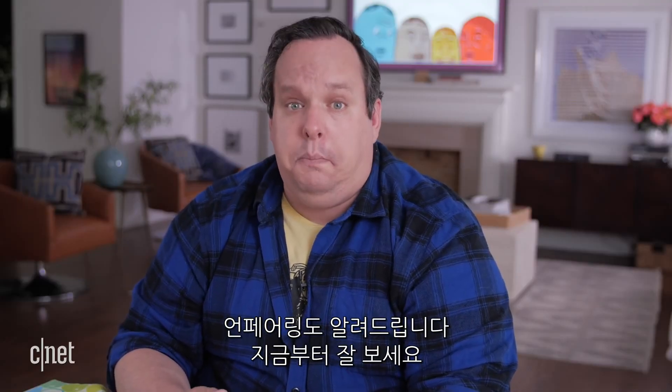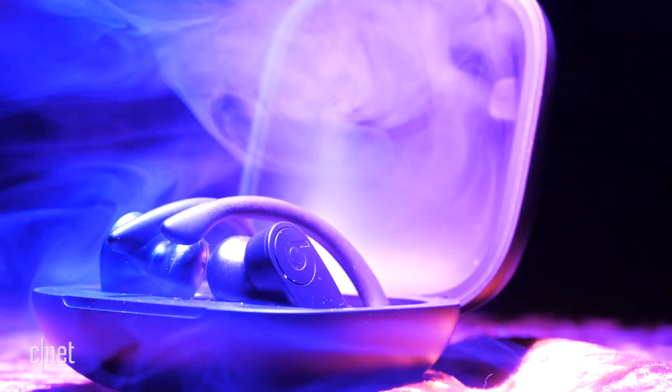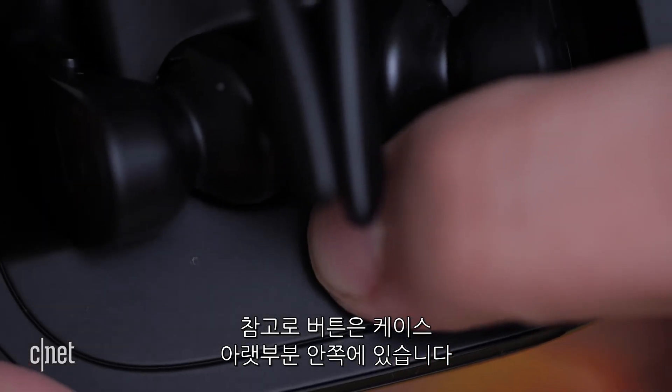The name of this channel is how to do it all, including unpair. To unpair them, first open up the case and put the Beats back into their holder. Then push and hold the button until the light on the front keeps blinking. The button is on the inside lip of the case.